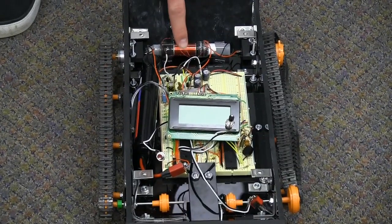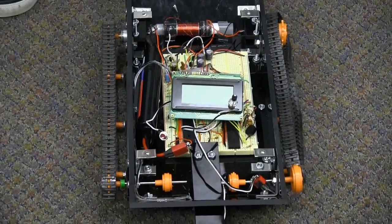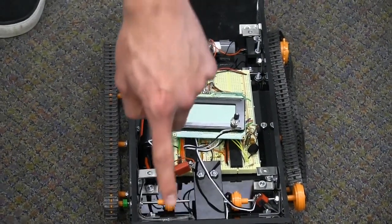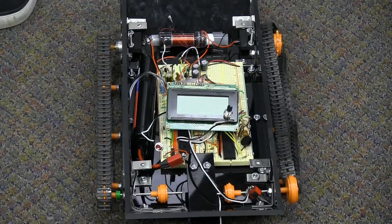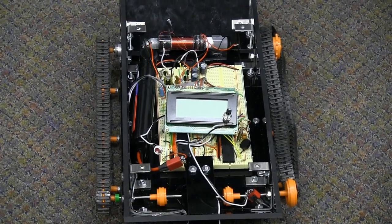This is our BFO circuit — it's a bunch of transistors and capacitors. This is the reference coil we use to compare to the actual sensor coil. The two coils have the same frequency, which is 74 kilohertz.